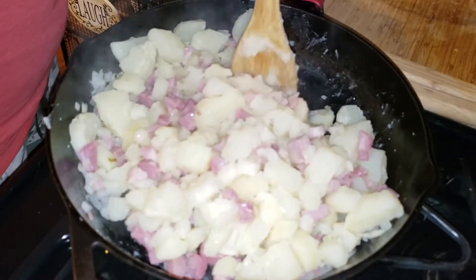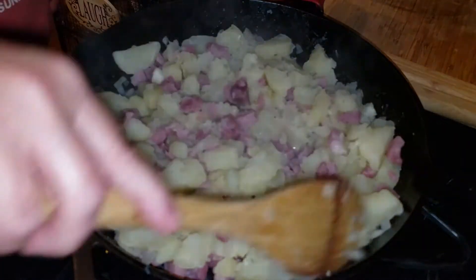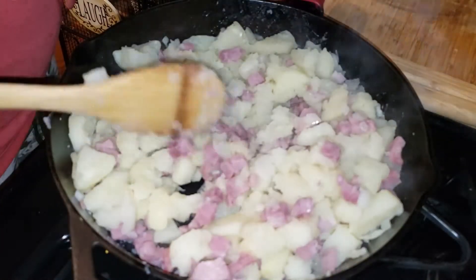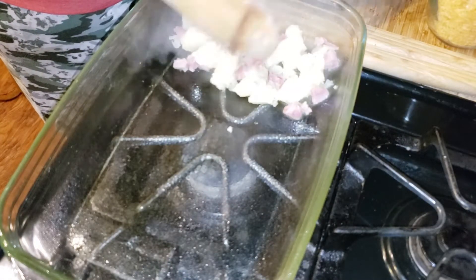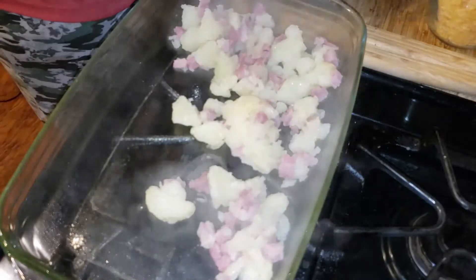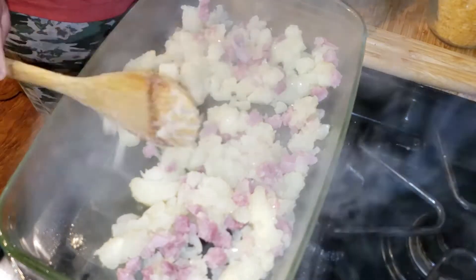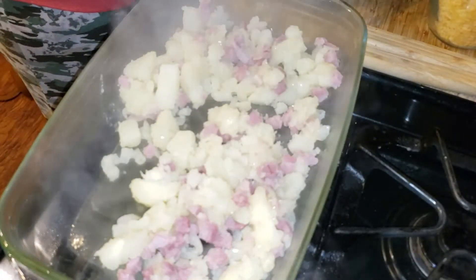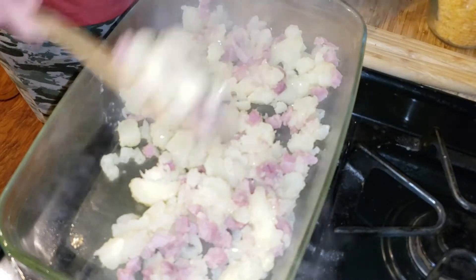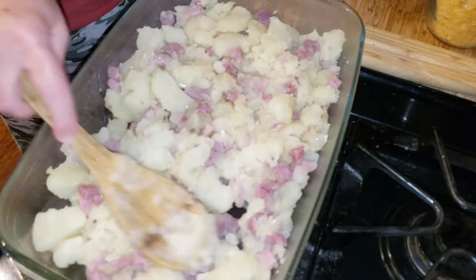I'm going to go ahead and grab my baking dish and start transferring the mixture into it. I did spray it with non-stick spray because I'm going to put cheese on top, so I didn't want it to stick. Go ahead and transfer all contents of the skillet into the baking dish, and then we're going to start on our cheese sauce.